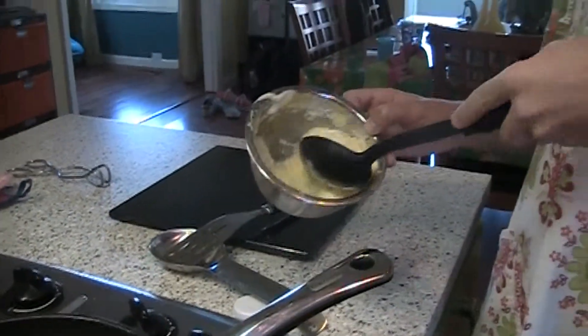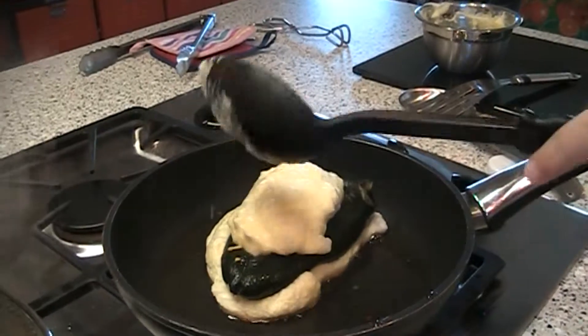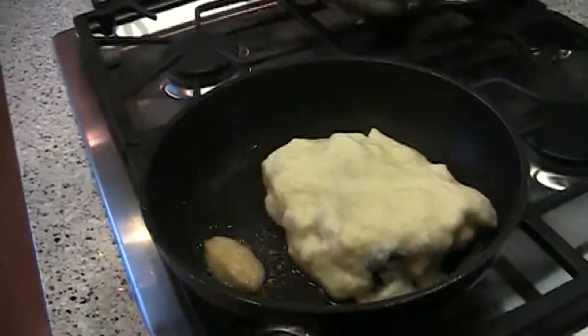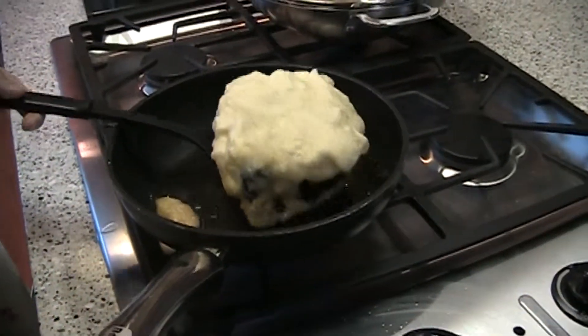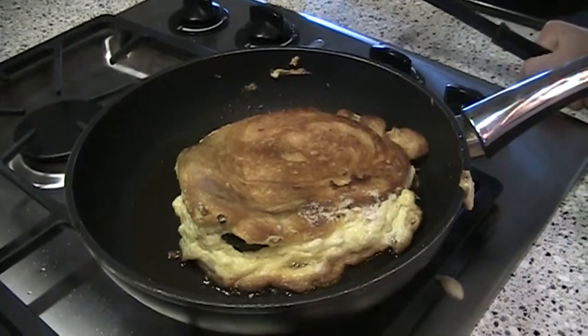Now that you have your pepper on, you're going to add another half a cup of egg batter on top of it. Once you've let it cook for a little bit, you're going to want to flip it over. Alright, this looks finished — let's plate it. By this time, the rice should also be finished.